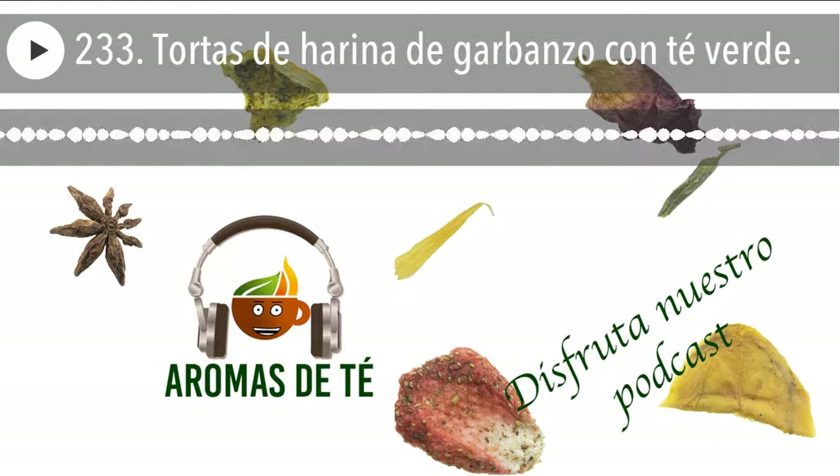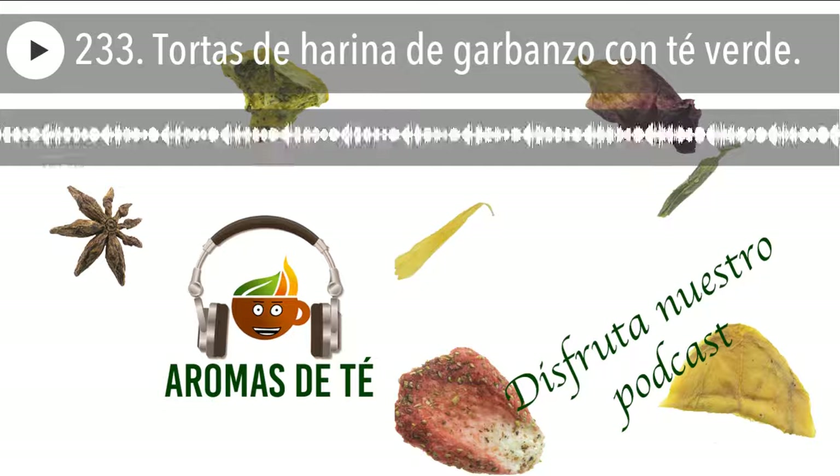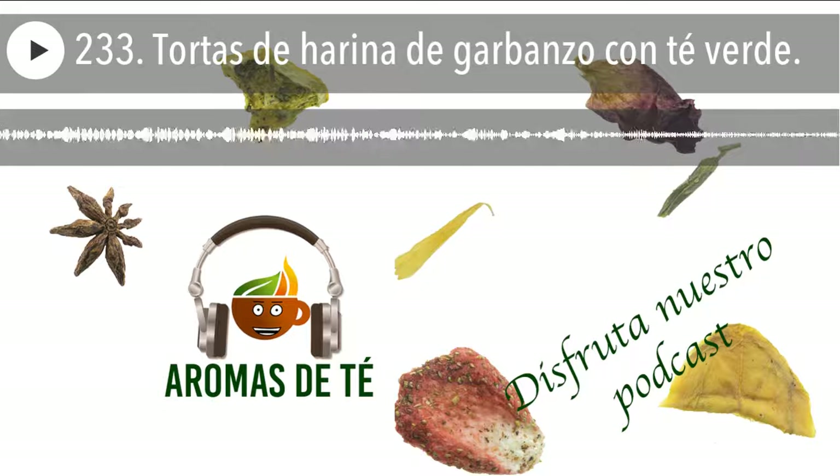Vamos primero a ver los ingredientes que vamos a necesitar para estas tortas. Lo vamos a hacer con una harina de garbanzos, pero realmente si tenéis cualquier otro tipo de harina, bien sea de trigo, bien sea de maíz, bien sea de lo que sea, incluso podéis mezclar. A mí me gusta mucho mezclar la harina de espelta con un poco de trigo, con un poco de garbanzo. La verdad es que esas mezclas son fantásticas.